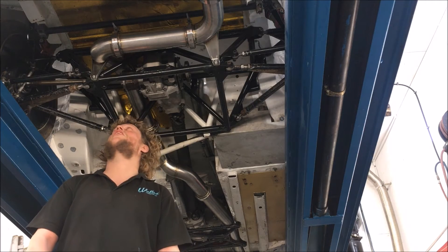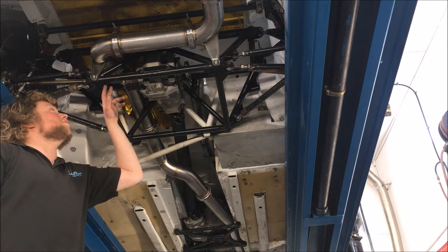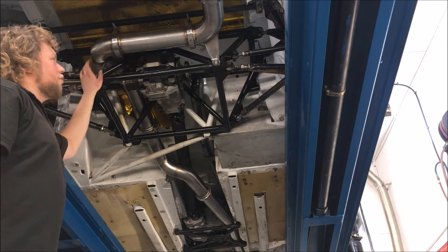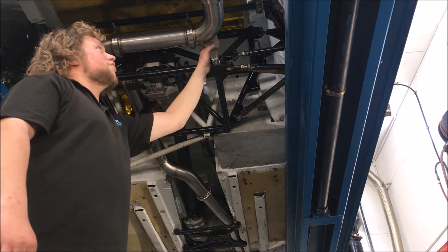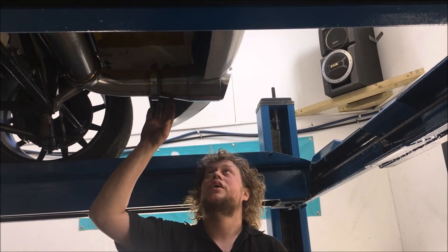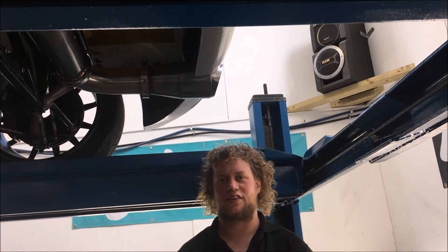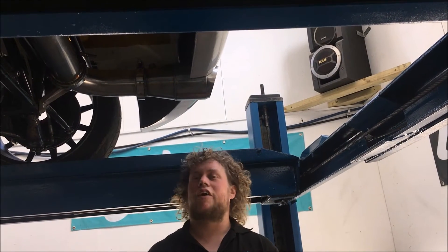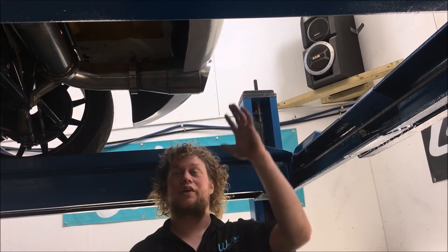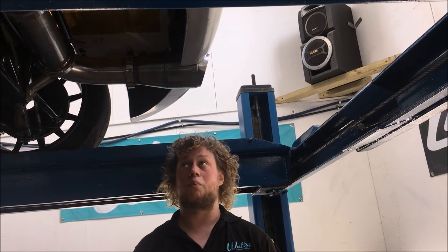Moving on to the rear section of the exhaust system, we come back down from going over the dip at the CV joint. We've got two very strong brackets to support the back end of the system. We'll put the catalytic converter as the tailpipe on this system. The regulations for the series require one. The further away from heat the catalytic converter is, the more gas it flows — so putting it at the coldest part of the system at the very end means it will flow more gas, which means more power.